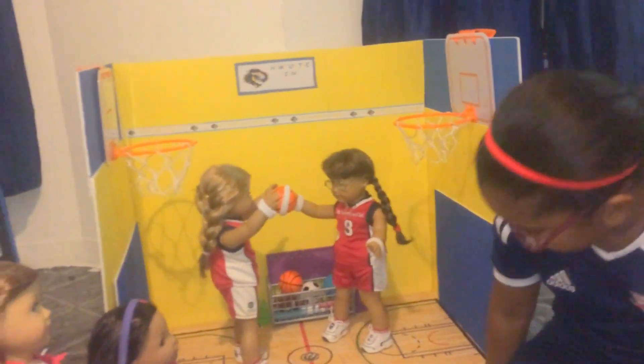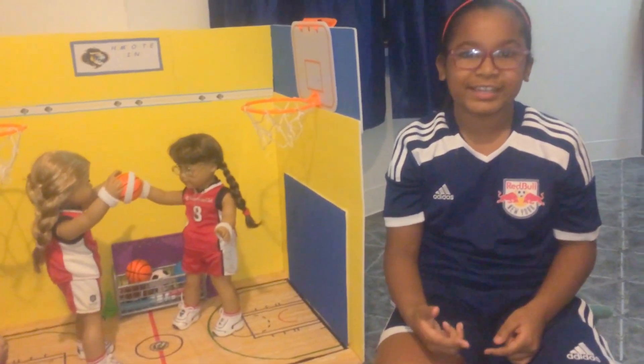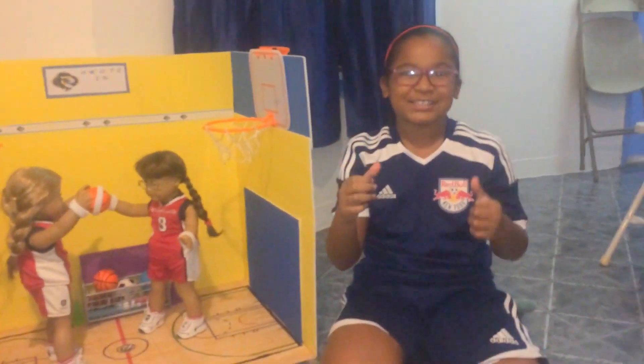So that's what I did for my awesome gym. I hope you like it and subscribe. Thanks for watching. Bye!